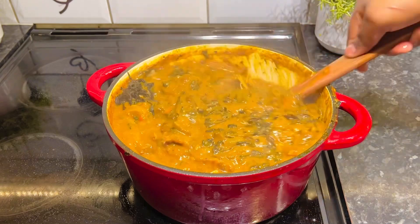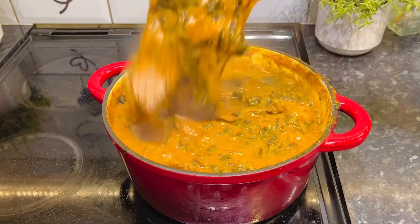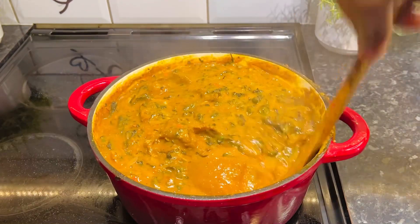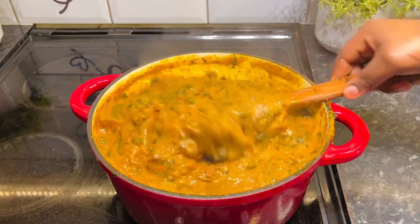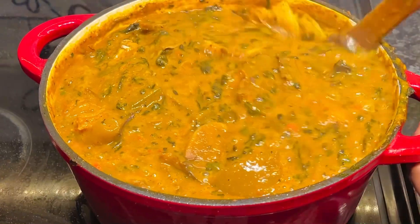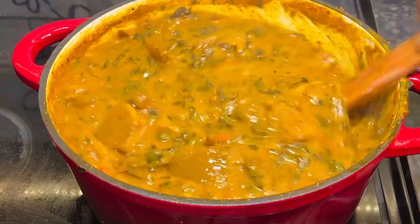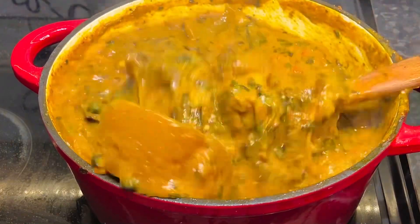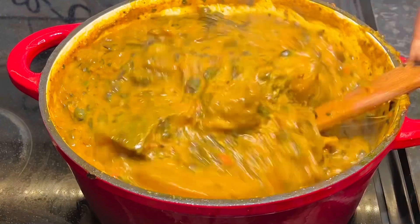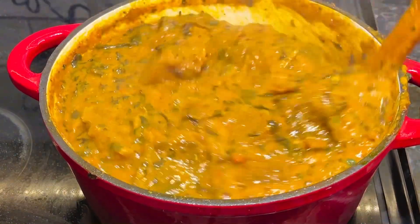This combination is amazing and I think the best swallow for it is fufu. I gave the soup a very good stir and allowed it to cook for a little while. That's it guys, our soup is ready! As someone in the diaspora, I really love to make these meals, and the fact that I can make this soup every time gives me so much joy.